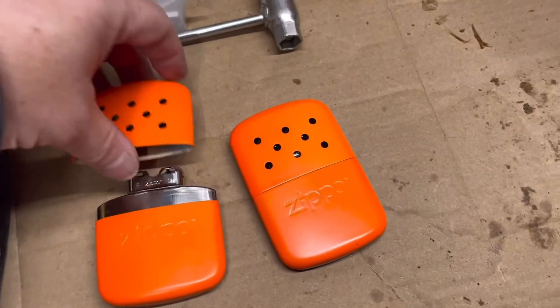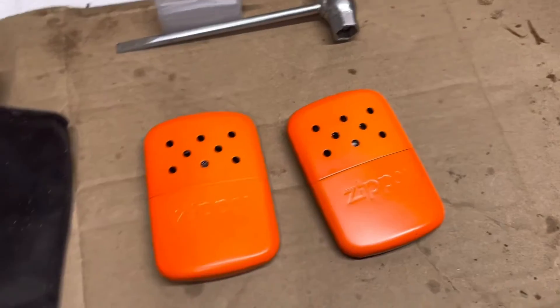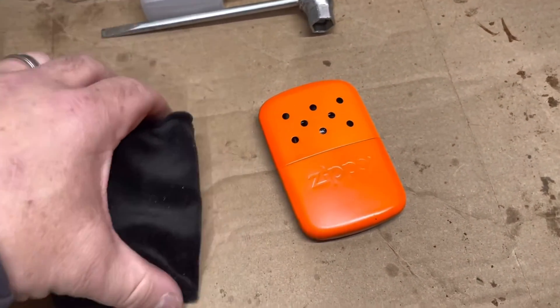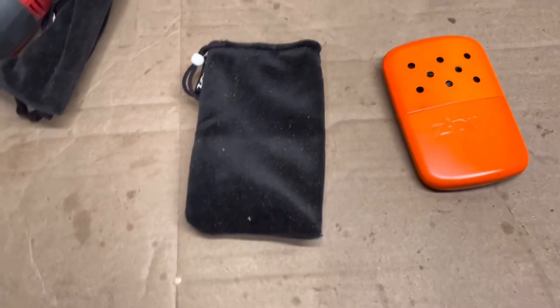Then you simply take the cap, put it on here, and make sure you put it in one of these bags that they come with, and you're good to go for up to 12 hours.